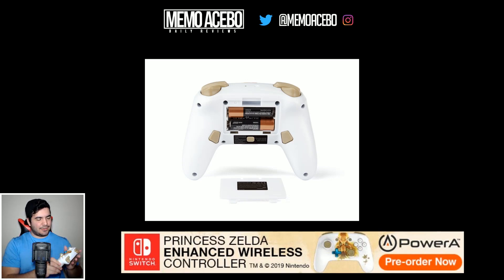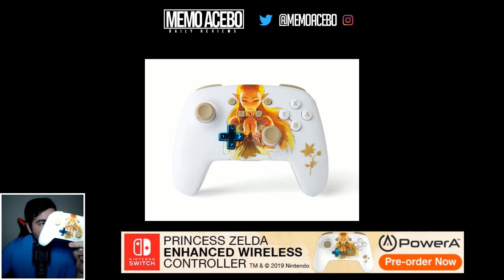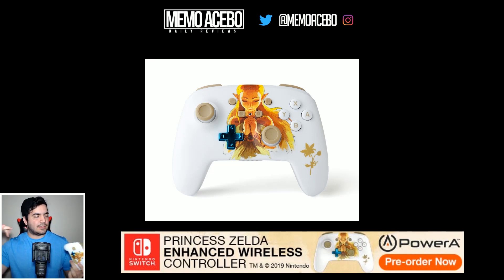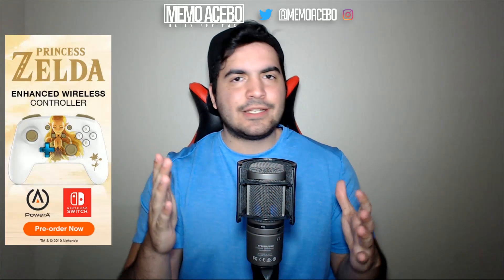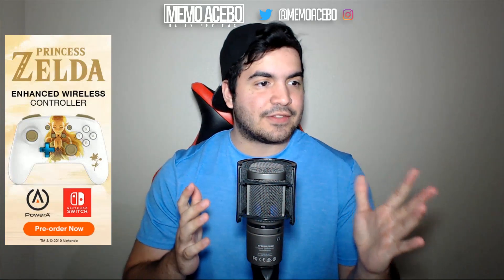PowerA Gaming — I like it, dude, I really like it. Thank you again. If you want to get the controller for yourself, you want to buy the beautiful Legend of Zelda: Breath of the Wild controller, the link is in the description box below — 50 bucks, pre-order link is now live. Hope you liked the little unboxing. I really love it, beautiful design.